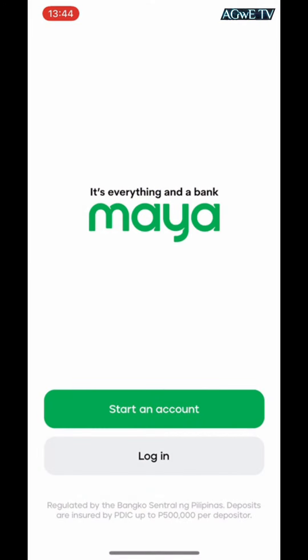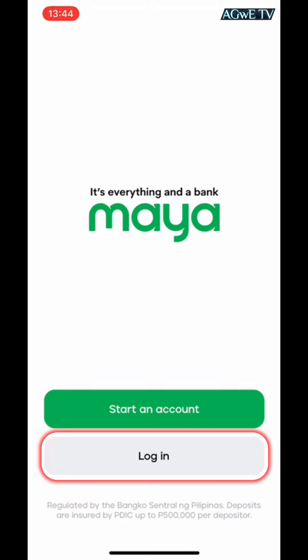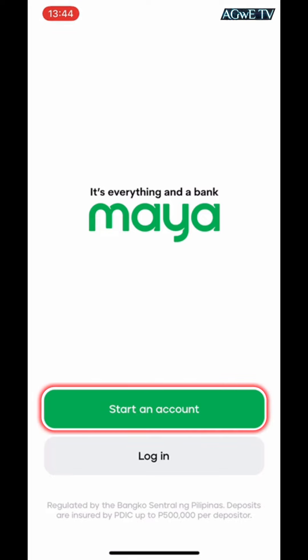If you already have a PayMaya account, you can go directly to click the login button and start the virtual card activation procedure. But if you are a new user of PayMaya, you need to create a new account so that you can log in and start the procedure.